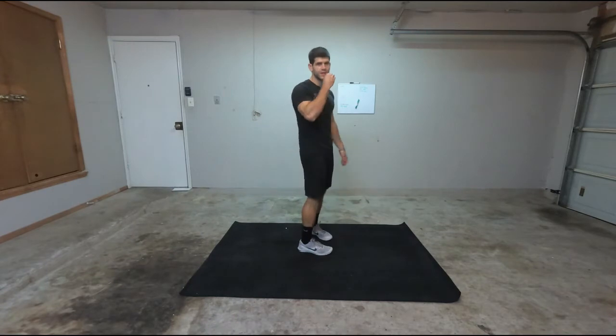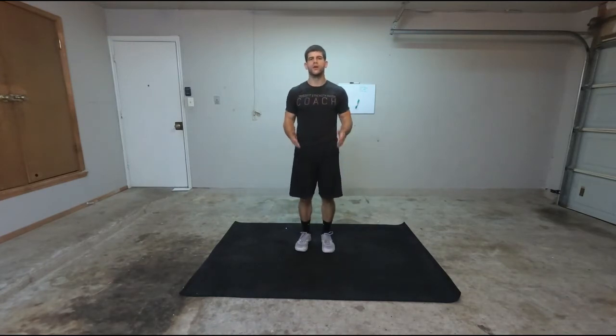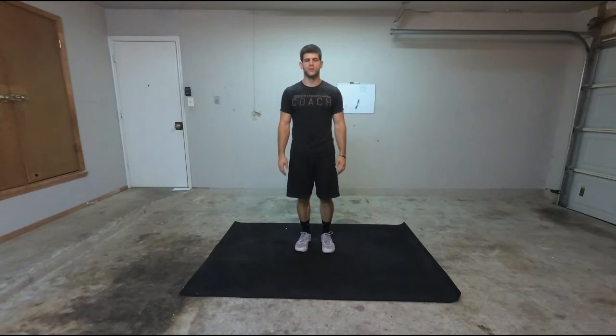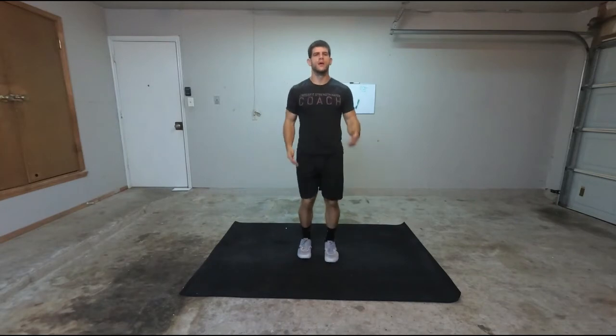Coming back down, I want to make sure that I'm staying on the balls of my feet. I'm just moving, pumping my arms, and pumping my legs. So what it looks like is I'm going to bring them up as high as I can — staying on the balls of my feet, pumping my hands, and pumping my legs.